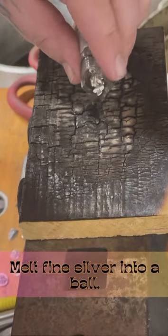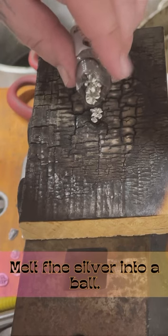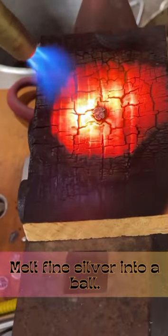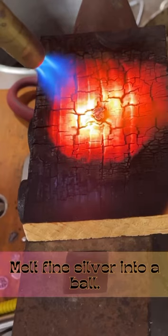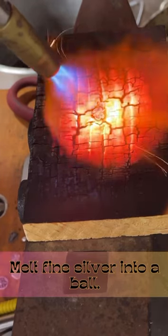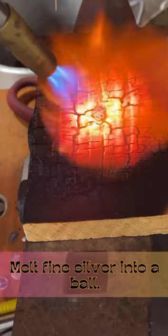First things first, you're going to start off melting some silver. I recommend fine silver for shots — it's easier to move than sterling. You're going to want to take a charcoal block, and if you don't have one, just use a piece of plywood or 2x4 like I'm doing here. Just make sure it's untreated so you're not stinking up your shop with smelly chemicals.